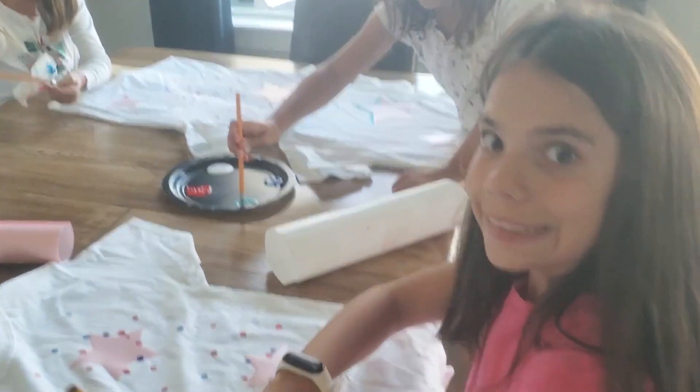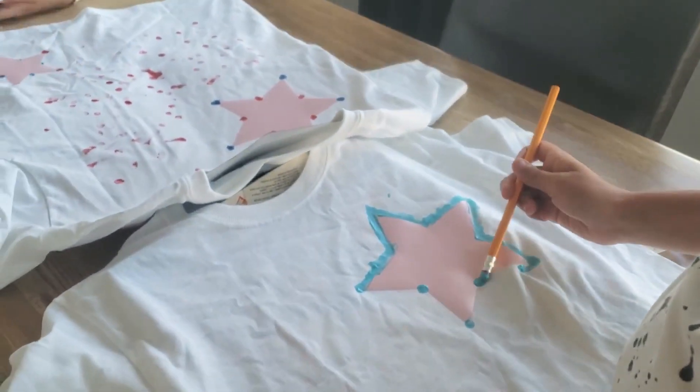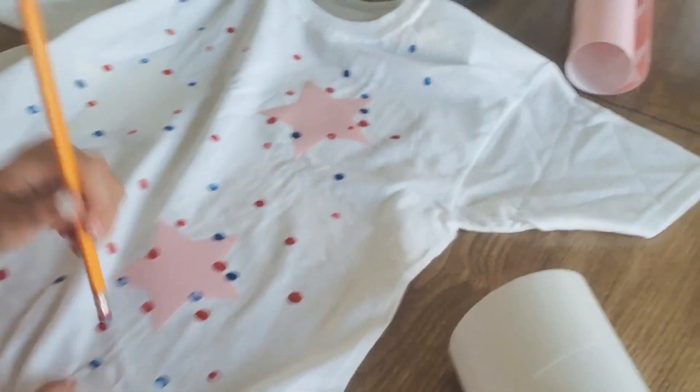They're making fun little Fourth of July shirts. The shirts are honestly from Walmart - the adult one was about four dollars and the girls' shirts were two dollars each. They're all unique because they put the stars in different places. There's a little sticker machine, or you can buy stickers.